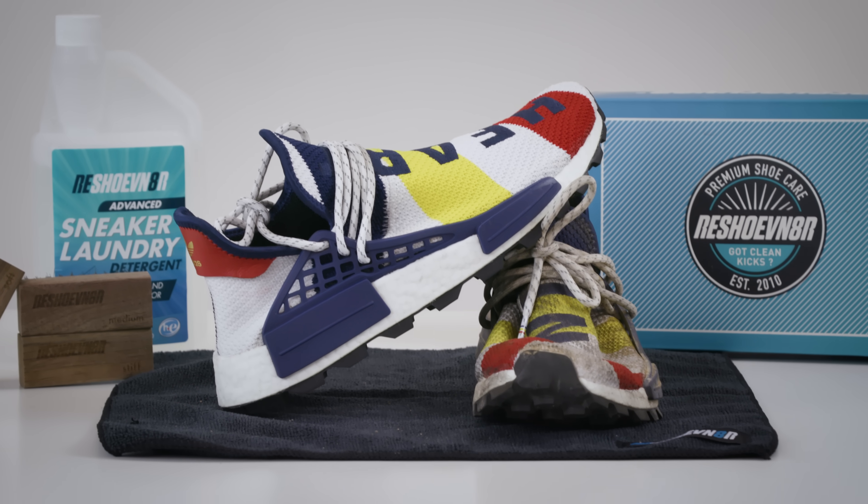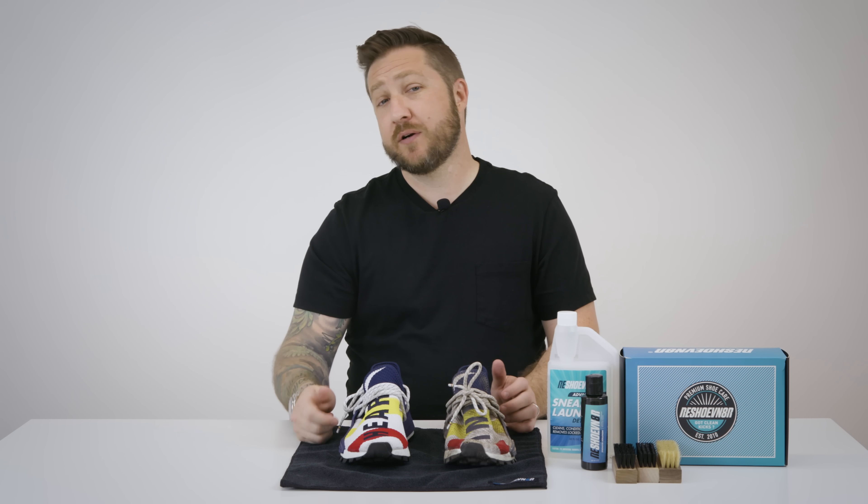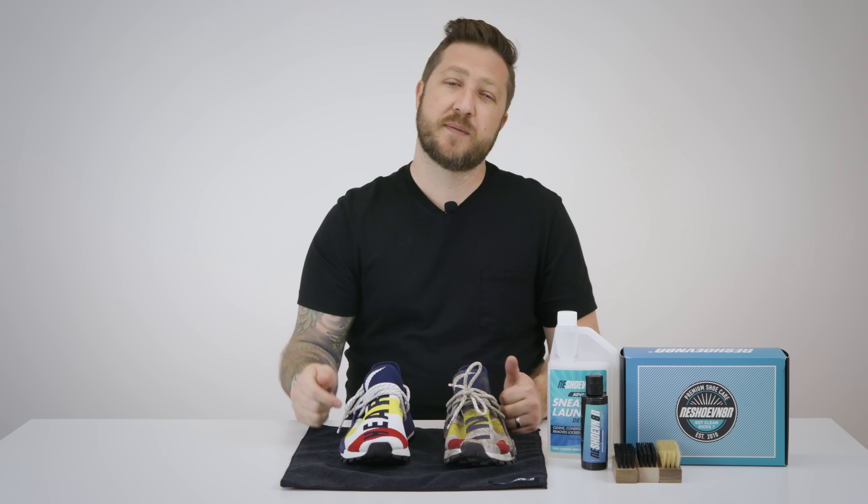All the products we used today can be found at Reshoobinator.com. If you look in the description down below there is a promo code to save you some cash. Keep in mind every month we also give away a dope pair of shoes — off-whites, fear of gods, all kinds of stuff. But you have to be subscribed to be eligible to win, so make sure you subscribe below.